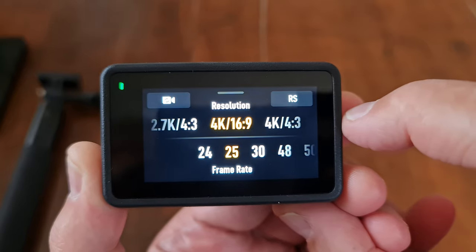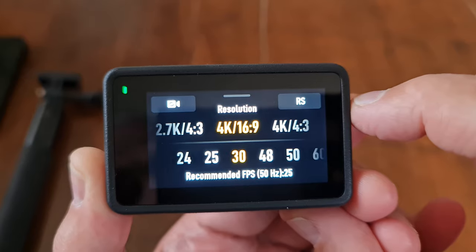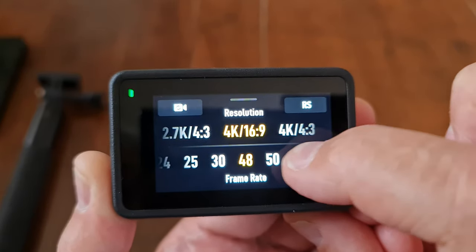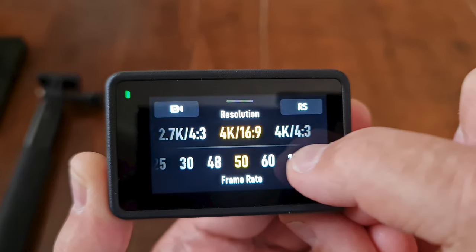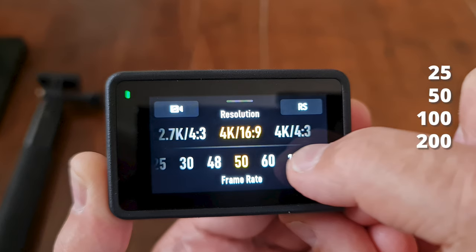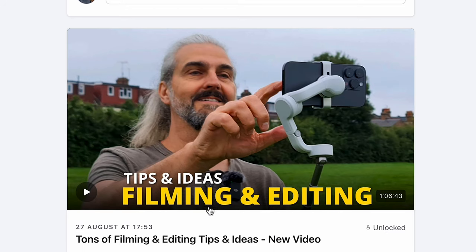At the bottom there's a message recommending 25 frames per second — likely because of being in Europe. Personally I almost never shoot at 25 or 50fps, because 24, 30, 48, 60, and 120fps all fit nicely together when editing, and 25, 50, and 100 also fit together, but mixing the two groups can cause problems. This is pretty much key filmmaking knowledge.